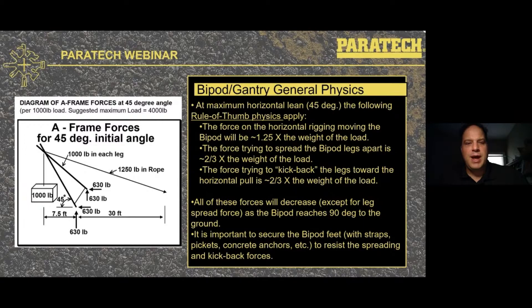Some general physics: at maximum horizontal lean — 45 degrees from the ground — as shown in this picture from the FEMA Structural Collapse Student Handbook, your rule of thumb is if you have a 1,000-pound load on that A-frame leaned over at 45 degrees, you're going to have about two-thirds of the weight trying to kick the feet back toward the anchor, and about two-thirds of the weight trying to spread those legs apart. As you use it as a gantry and bring it closer to vertical, all these forces will decrease except the one trying to spread the legs apart. So it's important to secure the bipod feet with straps, pickets, and whatever anchors you have to resist the spreading and kickback forces.